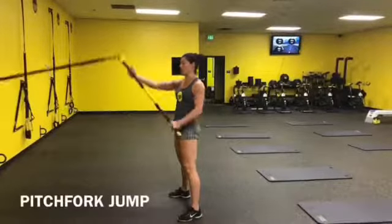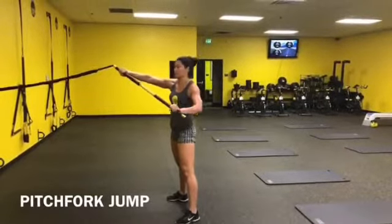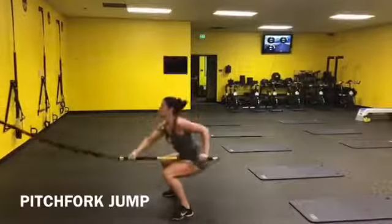Using the RIP, this is a Pitchfork Jump. Hands: one palm up here, one palm down — actually, both of your palms are facing down. You're going to squat, pull straight up, and jump.